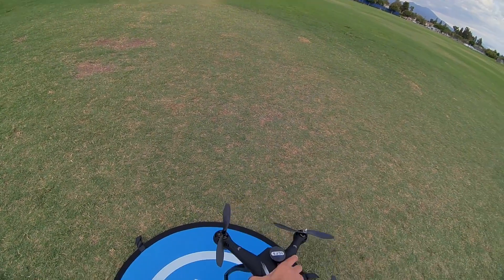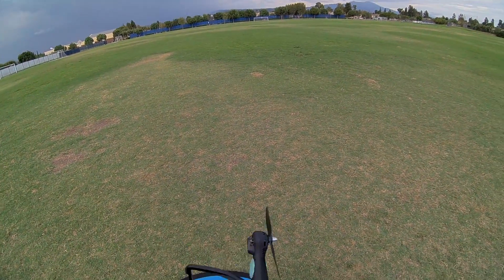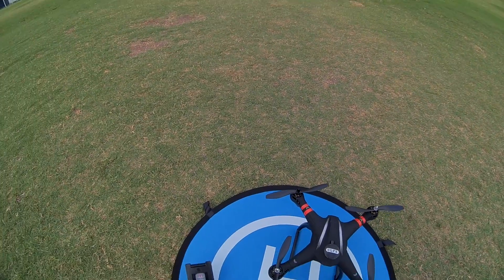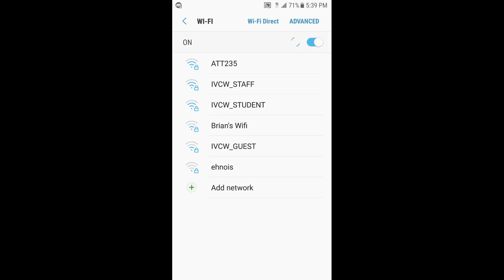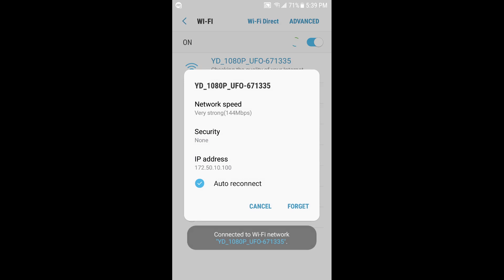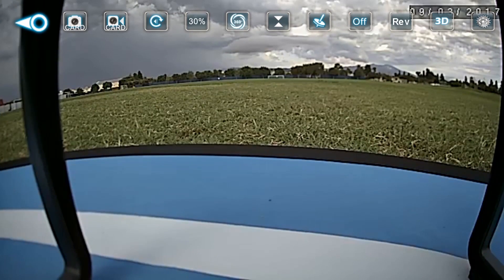Then you've got to rotate the drone three times, face it down, and rotate it three times clockwise, then wait until the green light turns solid. While waiting, connect to the drone via WiFi — it should be something like 'YD 1080p UFO.' Bring up the app called WDPilot — there's a QR code in the manual to find it in the Play Store. Now we have video on the phone and the lights have turned solid.